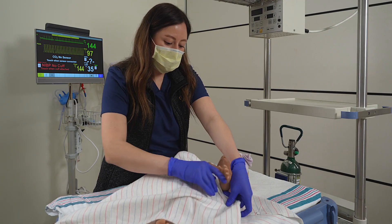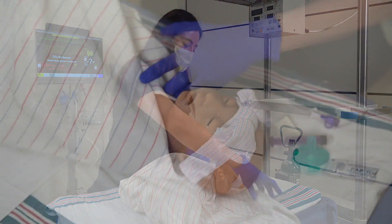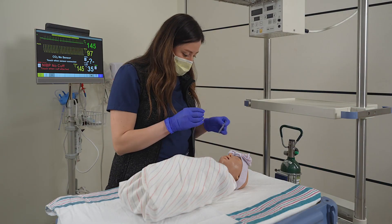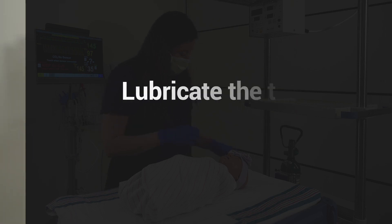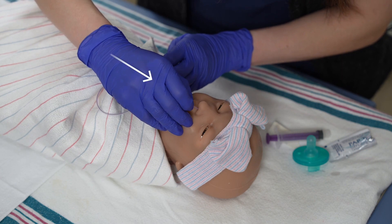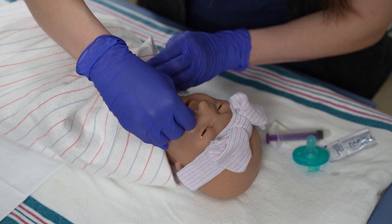Swaddle the infant and flex the neck slightly. Lubricate the tube with lubricating jelly. Insert the tube straight back into the nare. Advance as tolerated to the measured length.